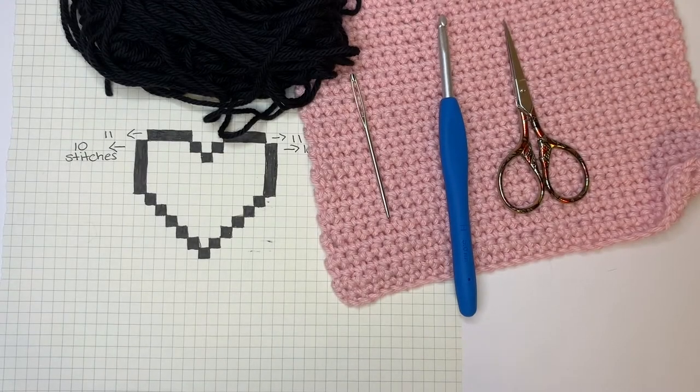Hi everyone! Today I'm going to show you how to make a washcloth with a cross stitch design on top. And in doing so, I'll show you how to cross stitch on any crochet piece.